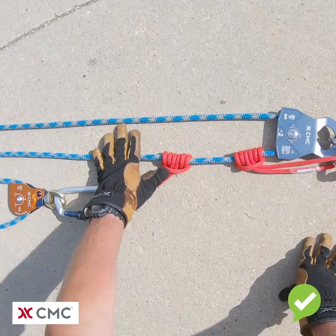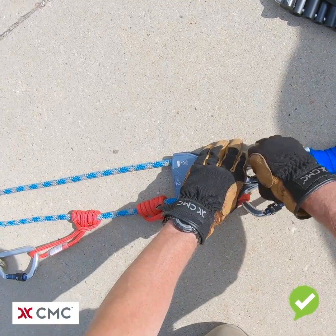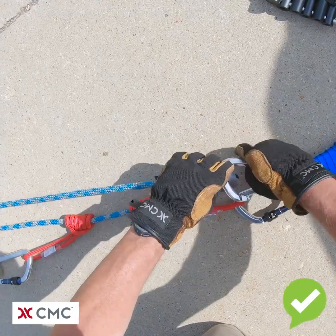To correct this, we're going to make sure the system is unloaded and we're going to move the pulley to the other side of the Prusik.